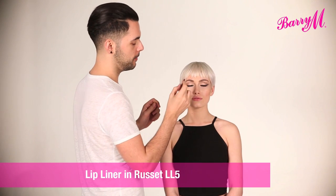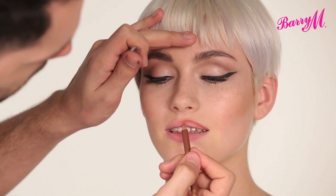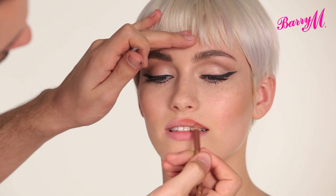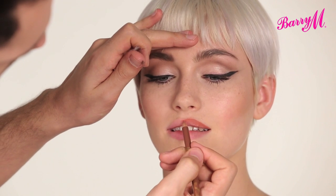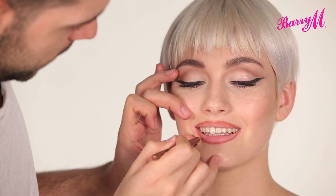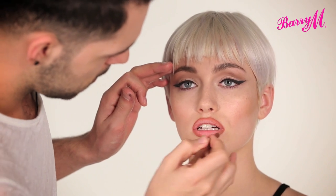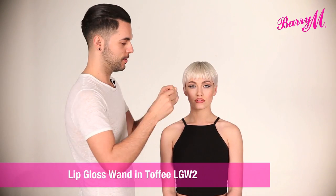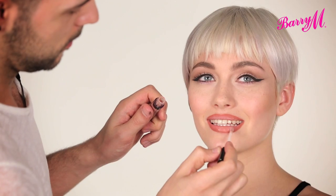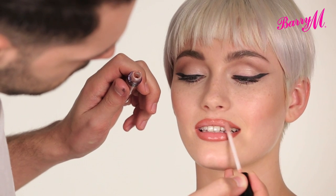I'm going to define the lip using lip liner number five, just defining the edge and feathering the colour inside. And I'm going to finish with lip gloss in number two. A finished look inspired by Jade from Little Mix.